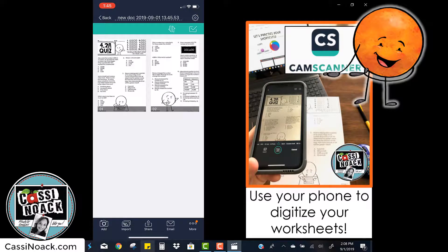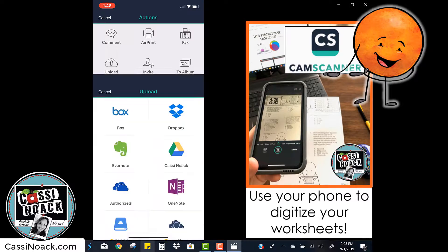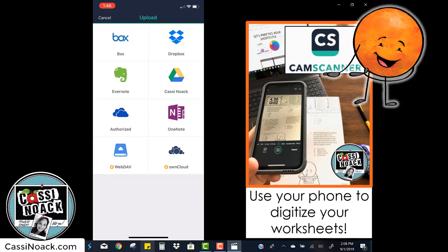Now I can see them both and I have to decide what I want to do with them. I'll click the three circles in the bottom that says more and choose to upload them. I'm clicking upload and then choosing Google Drive.